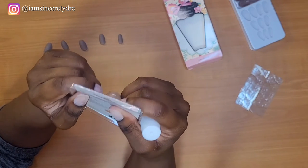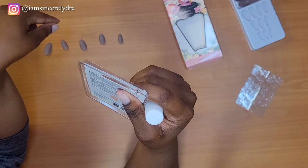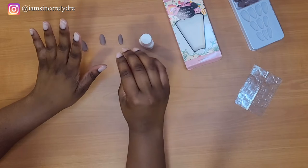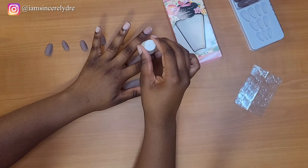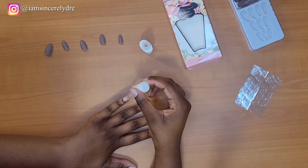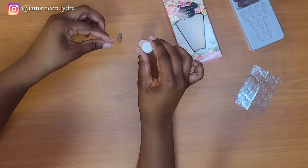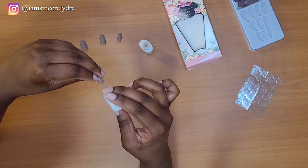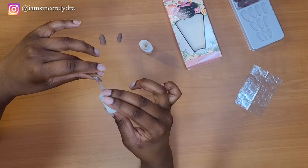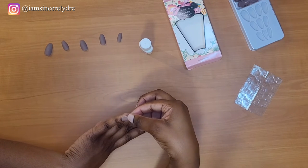The directions say to brush a thin, even layer of the glue onto the natural nail and also onto the fake nail. So I'm going to start with this hand and start with the pinky. I'm just going to brush it on like the directions said, and then put some on the bottom part of the fake nail.